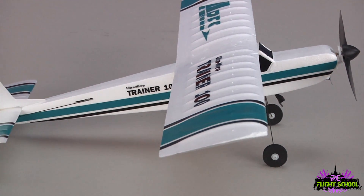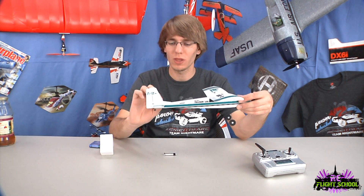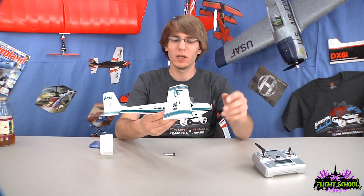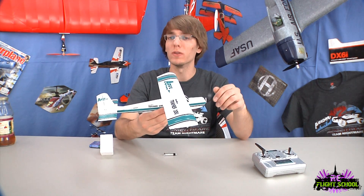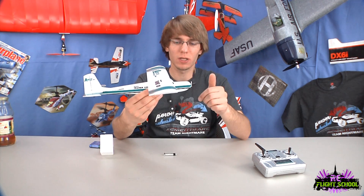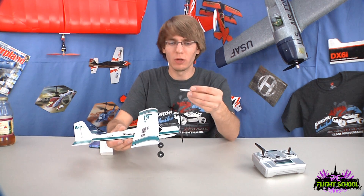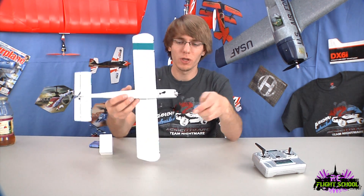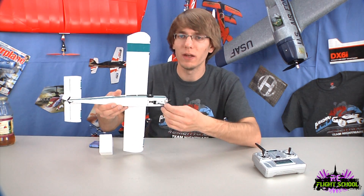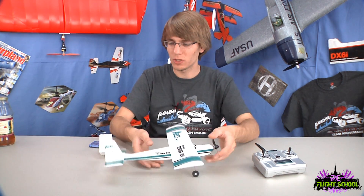Same goes for the tail — it's not just a flat slab of foam. It's flat on the bottom and curved on the top, so it's actually a thick, airfoiled piece. What that gives you is extreme stability, a lot of lift, and they claim it'll still feel pretty stable even in some wind. There's a coreless motor and gearbox attached to the front. The battery snaps onto the bottom — a cool little thing they've done here is add micro magnets. You just plug it in, set it on there, and the magnets hold it. No velcro or latches — you just snap it on and go.